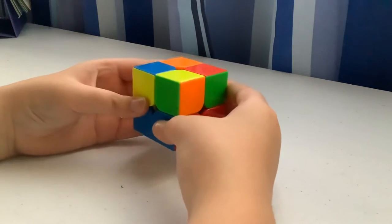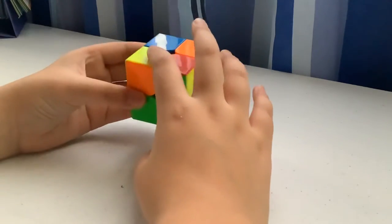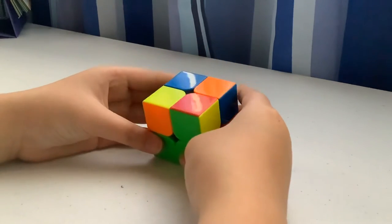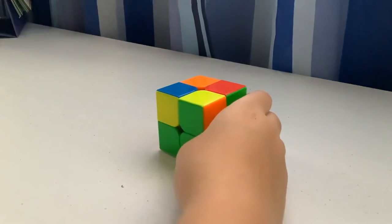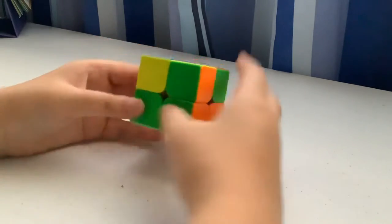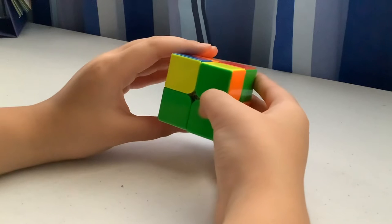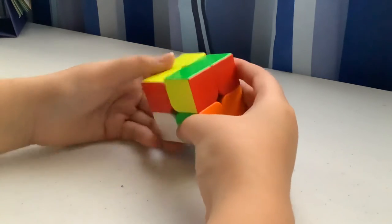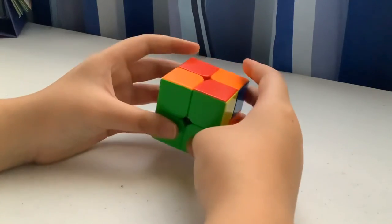Sometimes there's a faster way. If you want to speed solve, I learned this from the CFLOP method — I didn't learn the entire thing since it has too many algorithms. For the fast way, you want this facing you and do the algorithm with your left hand.